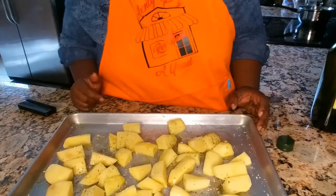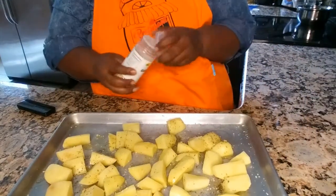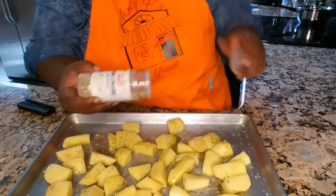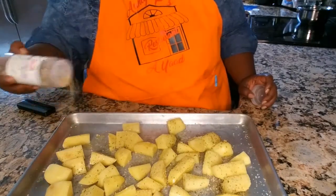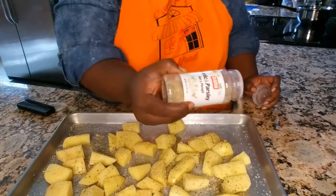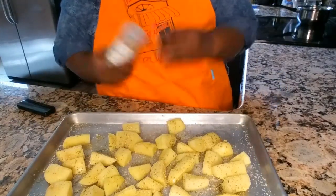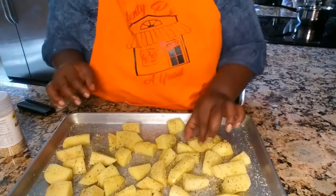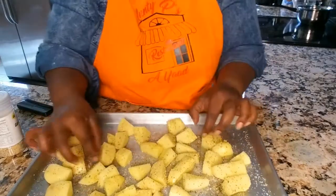Like, subscribe, share — Auntie P's restaurant in the yard! I've got a nice mix of parsley and garlic, and I'm sprinkling on the garlic now. This is where you get that nice coat of garlic. Look at that — it's almost edible without even being cooked yet. Perfect!